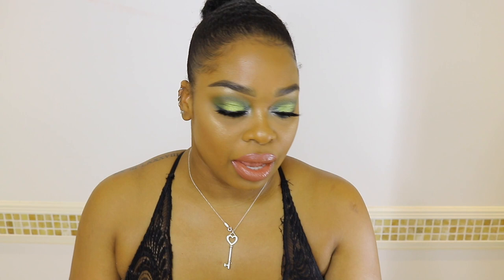So yeah, this is the finished look. This look is so gorgeous, you guys. I do hope that you enjoyed this look and maybe try it out for yourself. Please don't forget to like, subscribe, and hit the notification bell — it lets you guys know when I post my videos. I will see you in the next one. Bye my loves, have a great day!